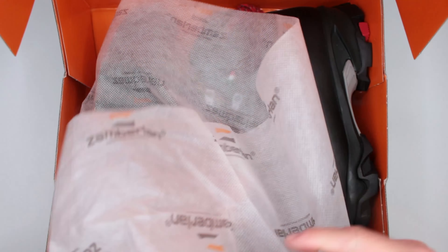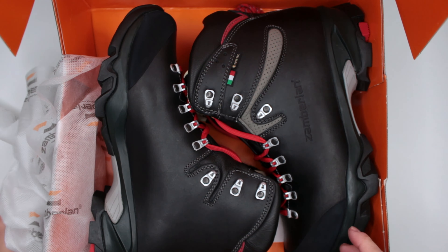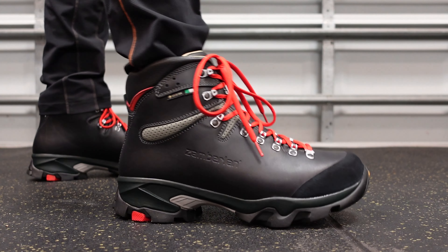Welcome to Ultimate Survival Gear. Today, for the very first time on my channel, I have Zamberlan boots for a review. These are the Zamberlan 1996 Viaz Lux GTX hiking, backpacking, and mountaineering boots. When we are talking about boots, we are talking about the Ferrari of the boot world — this is it right here, a Zamberlan. I've gotten plenty of requests to review this, and finally here we are.